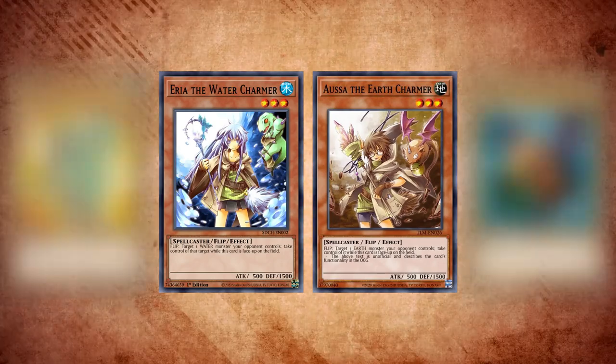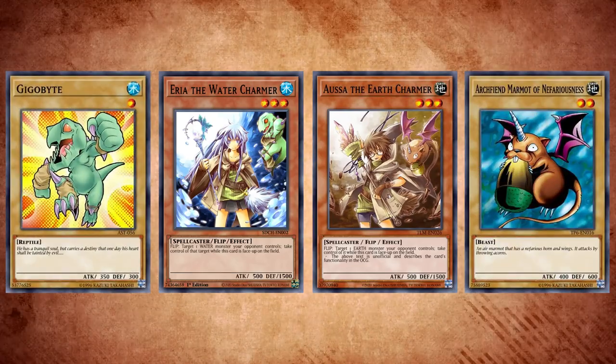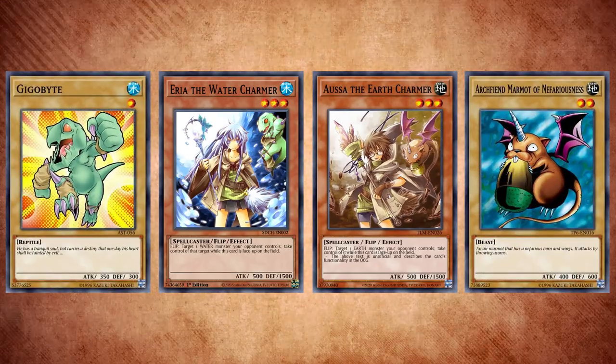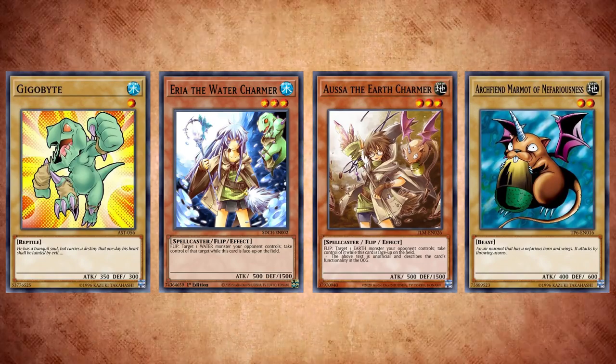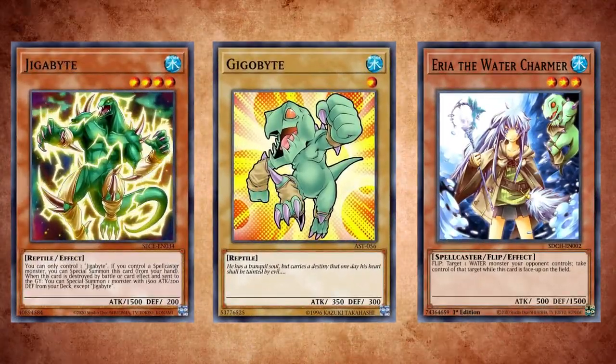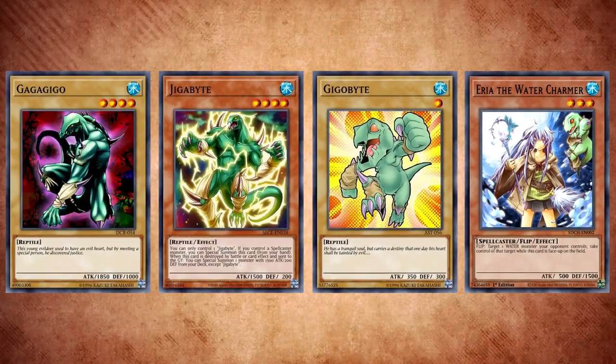As the story goes, the Charmers, who were kids, trained up mastering their arts growing with their companions. And after some time, the Charmers learned to harness the power of their companions, and with training, the companions evolved. In the case of Gigabyte, it evolved into Gigabyte, and then subsequently Gagagigo. While in this form, we get to see Gagagigo appear in a bunch of card artworks.